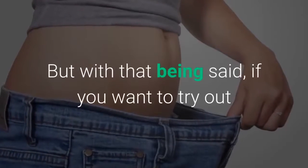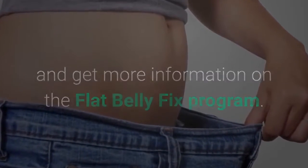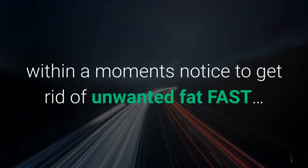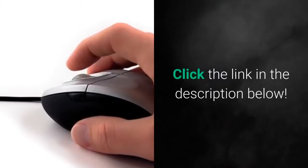With that being said, if you want to try out and get more information on the Flat Belly Fix program, you can get immediate online access at home within a moment's notice to get rid of unwanted fat fast. Click the link in the description below.